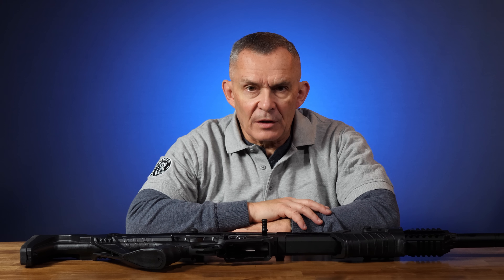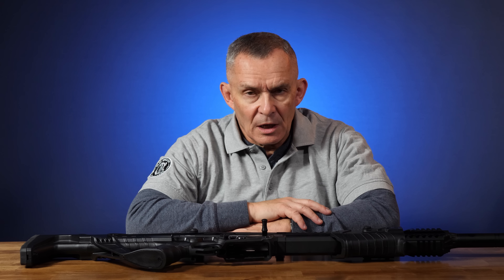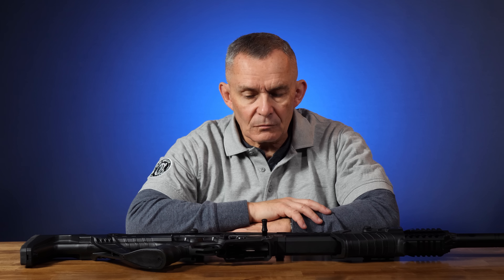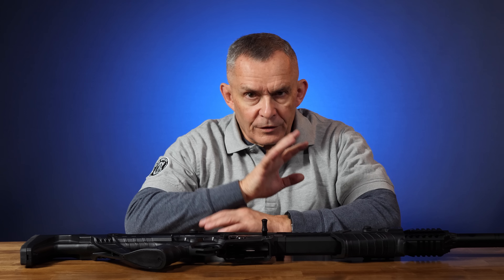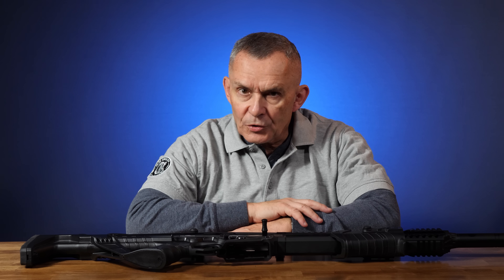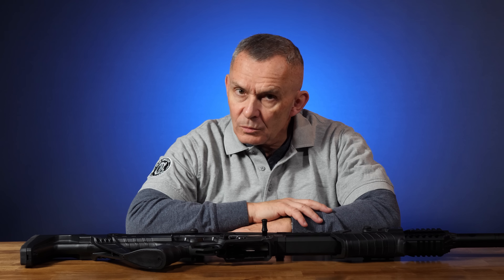Lately there's been a bit of a trend of semi-automatic shotguns that are designed to look like and function like AR-15 rifles. This one is kind of aimed at that look, that style. It has some advantages and a couple of disadvantages — we'll talk about both.